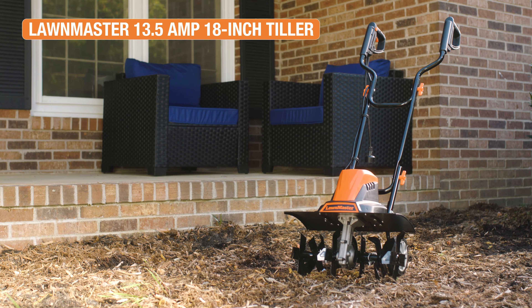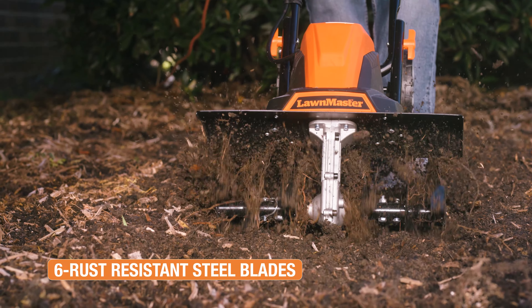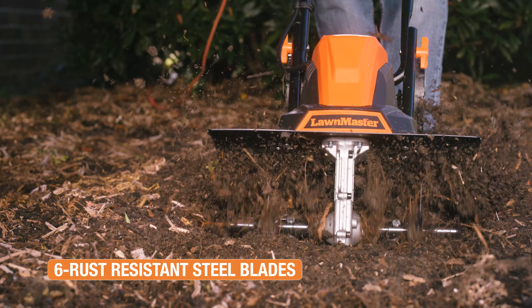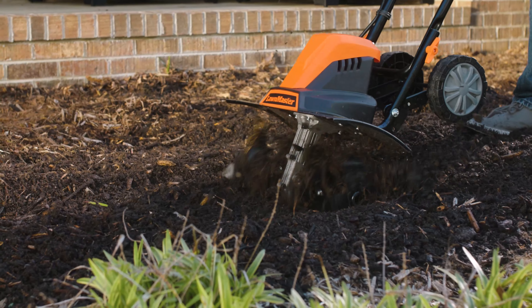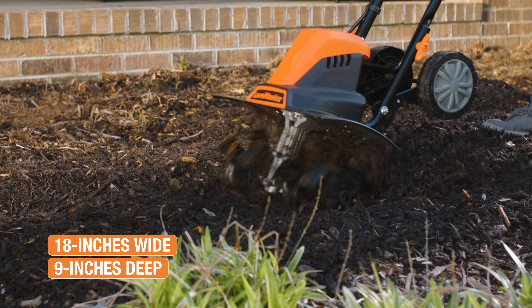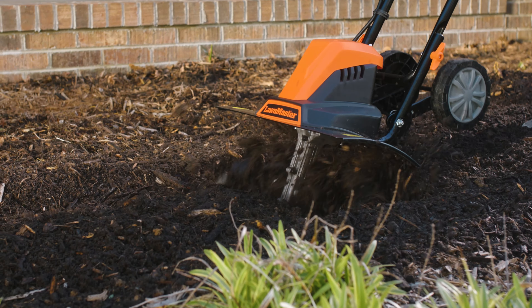The Lawnmaster 18-inch Tiller makes it easier than ever to loosen compact soil. Six rust-resistant steel blades cut through the toughest terrain, gardens and flowerbeds. At 18 inches wide and 9 inches deep, this unit provides incredible cutting depth and effective tilling.